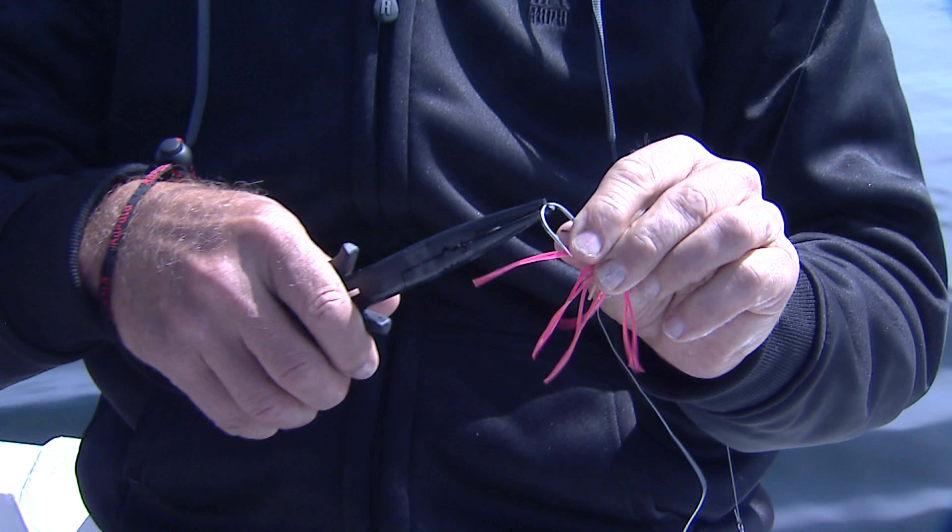You said before we started rigging up that if you were rigging up and this is your first time on the West Coast, that's the color combination you'd be using, right? It is my first time on the West Coast. I always heard that pinks and reds were good out here, but until you get out here and try it, you never know.